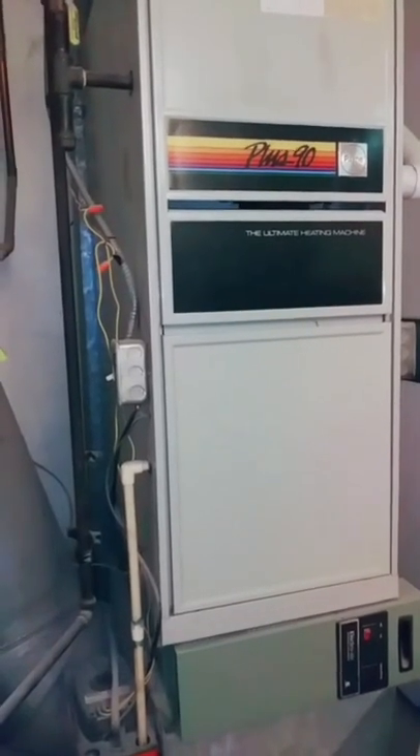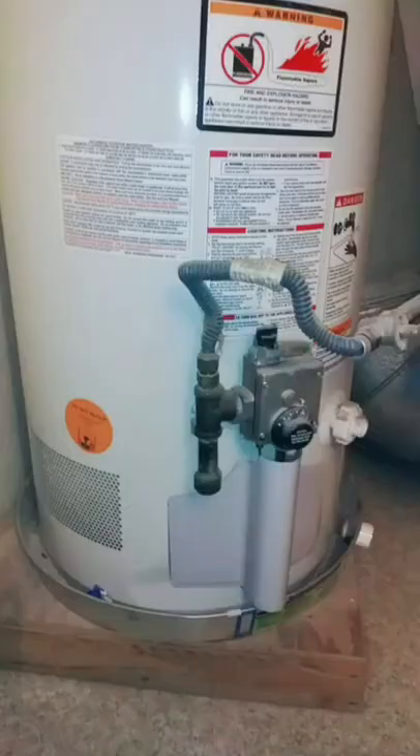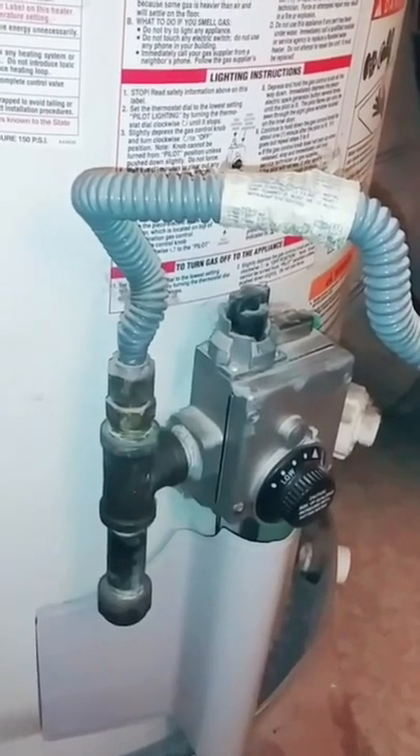Whenever you're making an adjustment to a gas line on a gas furnace, a gas stove, or a gas water heater, it's important to check for leaks.